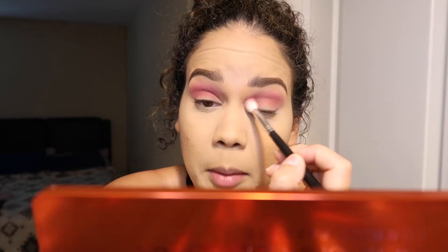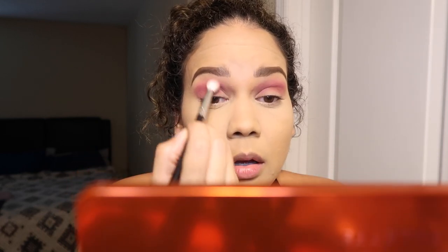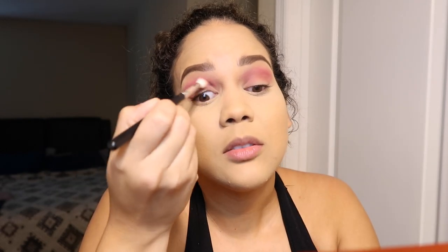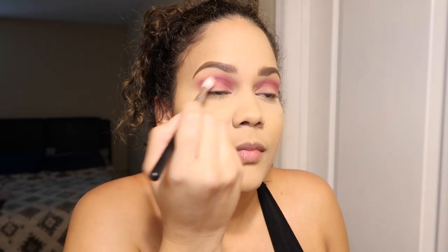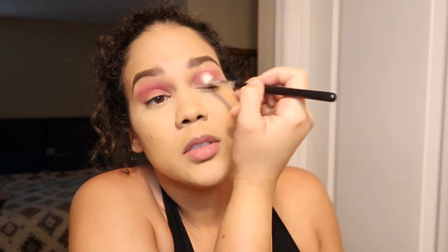I do want the neon orange palette and maybe the mini Tropic palette. I like that one, though. I wish if she's going to make minis she'd just make them mean something, because it's kind of pointless. I mean, if you have the money, great, but it's still a lot.